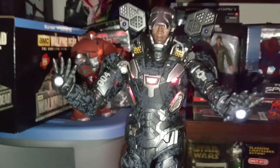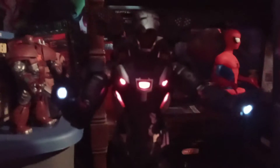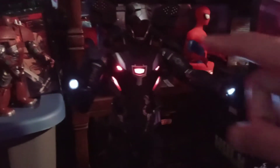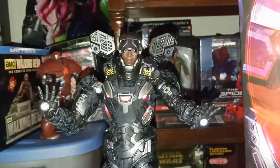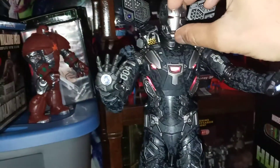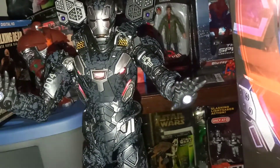All right, turn that off. So you have the light-up features in the chest, and light-up features in the hands. There's an interchangeable helmet that also has light-up features, but I'm not going to do a swap-out in this video because it's too much. I will show you the helmet momentarily.